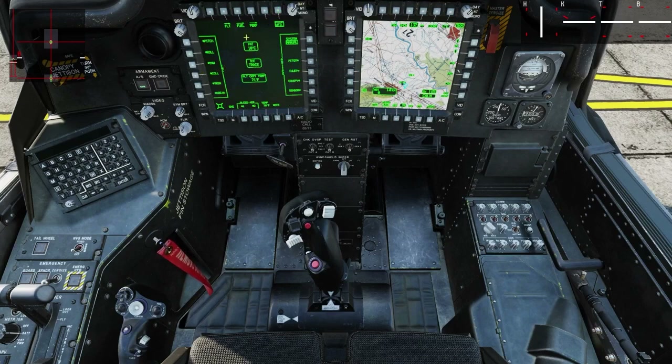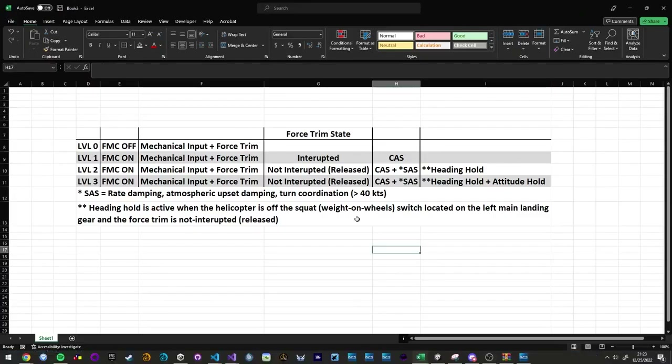I'm going to talk about the FMC real quick. We've got a couple different levels. Level zero: FMC is off. It's a mechanical input and the force trim — that's it. The aircraft is going to be unstabilized. There's no SAS, no CAS, there is nothing helping me fly the helicopter. FMC off means I don't have the command augmentation system. The command augmentation system makes up for slop or play in the mechanical flight controls, so the helicopter is going to be very sluggish and slow to respond to your flight control inputs. Force trim is still there, so you can still fly it the same way — it just means there's nothing helping you.